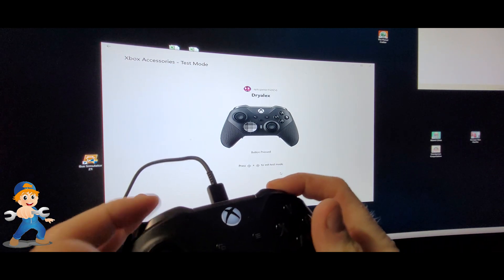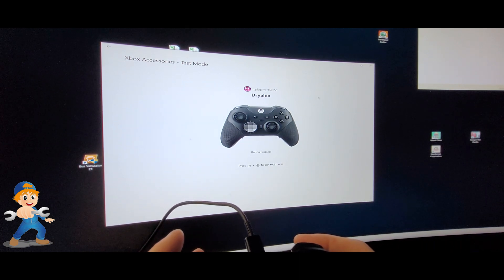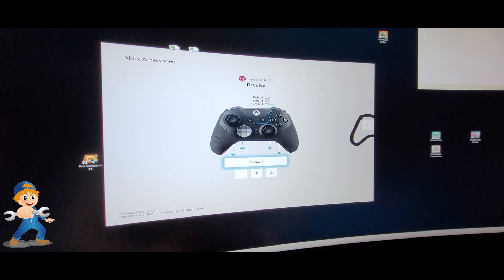This is the profile we had it set on because the RB button is not working. If I press it — nothing. The D-pad does work, the mouse area works, but yeah, it doesn't work. So let's go back to the video now and take it apart.